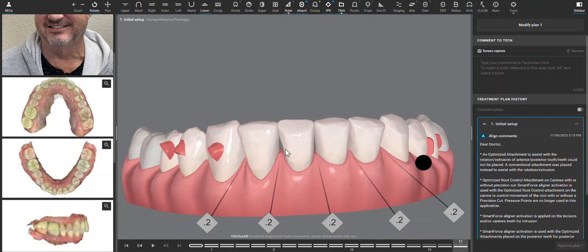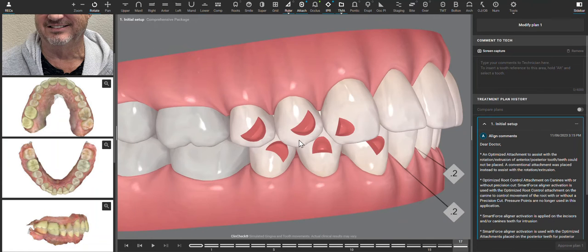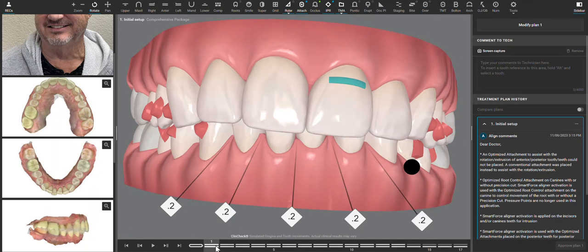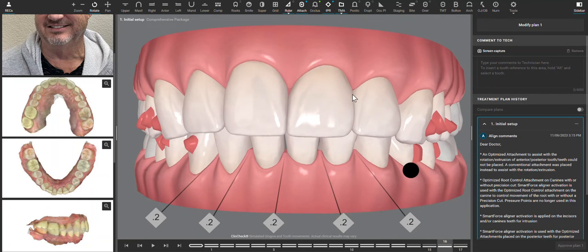Initially there are some attachments I'm going to add and change to make this more predictable. First, we want as much retention as possible — ideally, if one deep bite attachment counts as retention, then two is better. We can even do more retention given how much intrusion needs to happen. Looking at the scan, we can bond to the PFM crown, so I'm going to put retention attachments on the upper laterals, which are absolutely needed to predictably intrude the centrals.